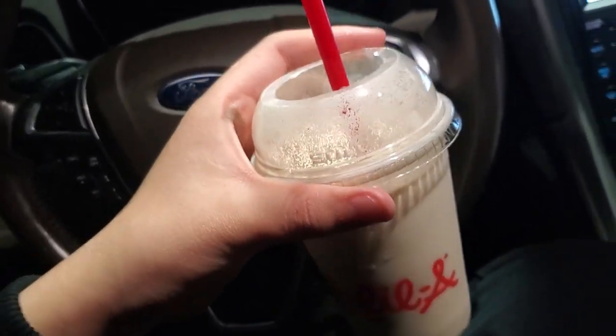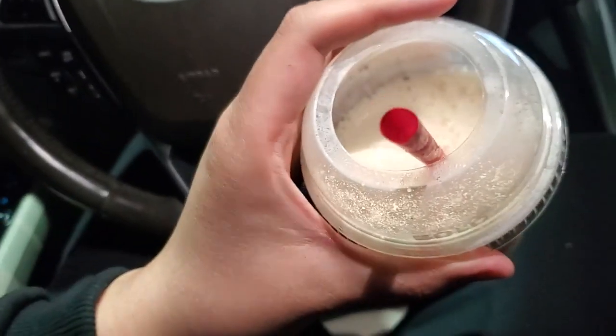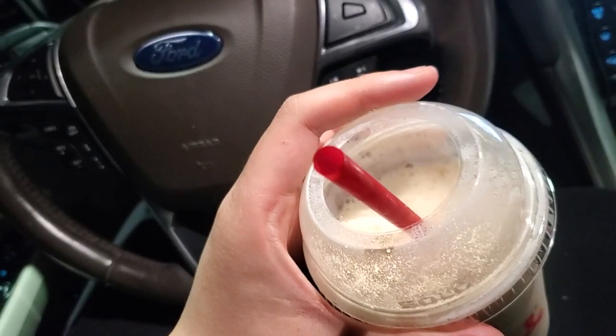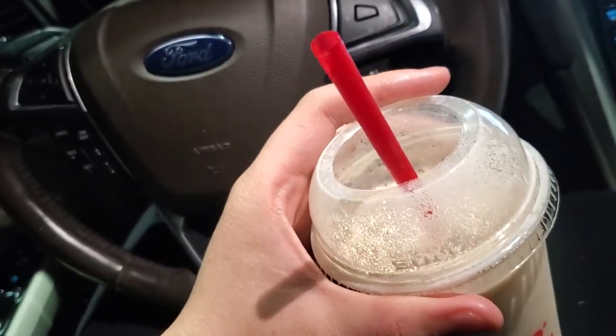Going into my mouth — texture is actually way better than I expected. It's like a nice frosted lemonade guys, like the ones you get in the mall, or at ballparks. It tastes good like that.